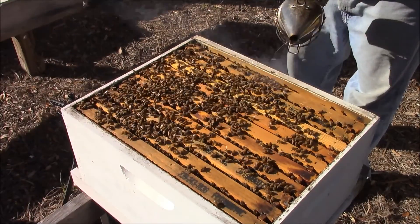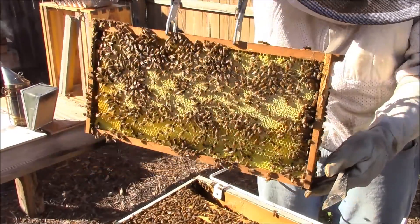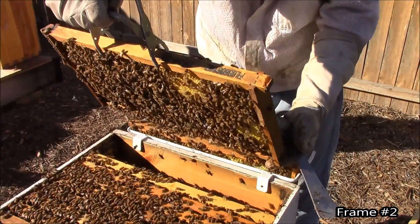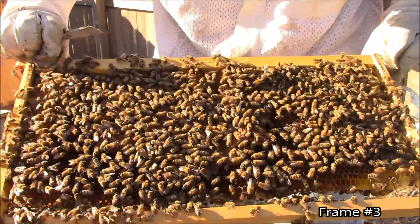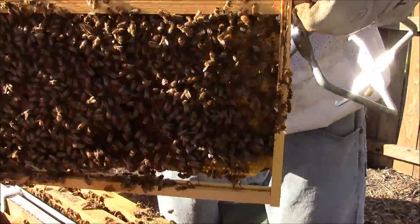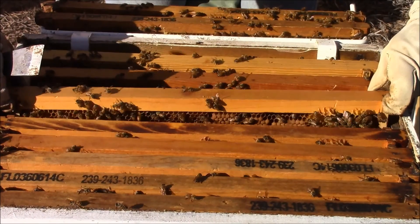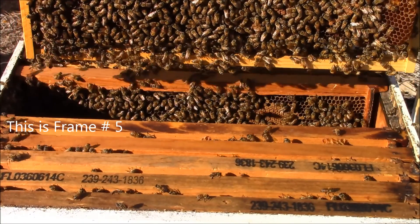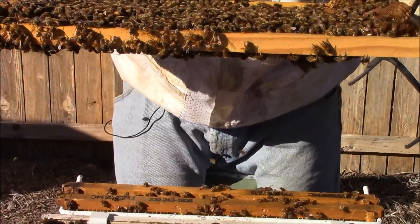Lots of bees. Looks like the outer frames are fully drawn — more honey. There's a frame of brood back as well. I'm just trying to make sure these frames are not empty; that's the goal. We've got at least three frames of brood.